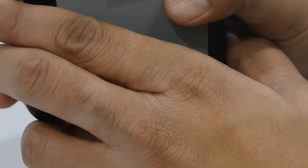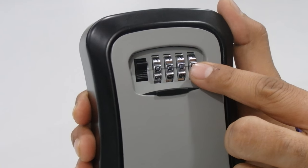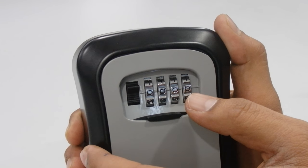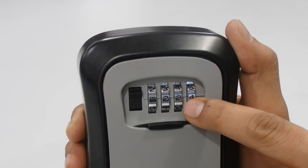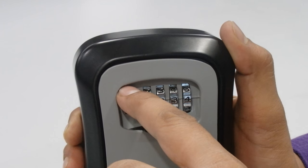Now close the door. Then rotate the dials to your desired combination, but please make sure the dials are properly and clearly aligned. I'm setting mine to one, two, three, four. Now again push the door release button down.